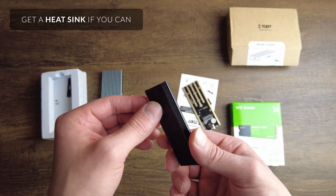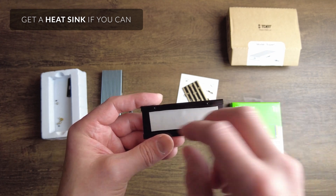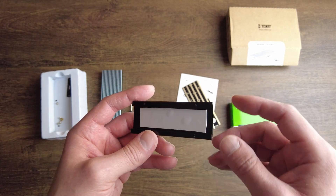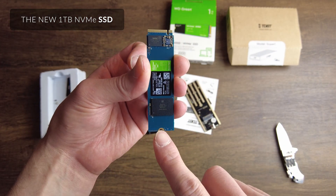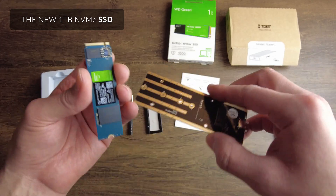They may not all come with a heat sink, but you want to get one that has one. Inside, I've already placed the thermal gel pad — theoretically you want it to stick to the SSD. I've already used this before and popped the old one out. You can see both ends here: this is the part that will be mounted with the little screw, and this is the part that goes in.